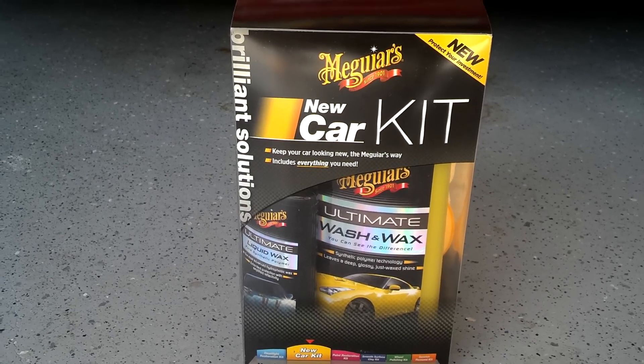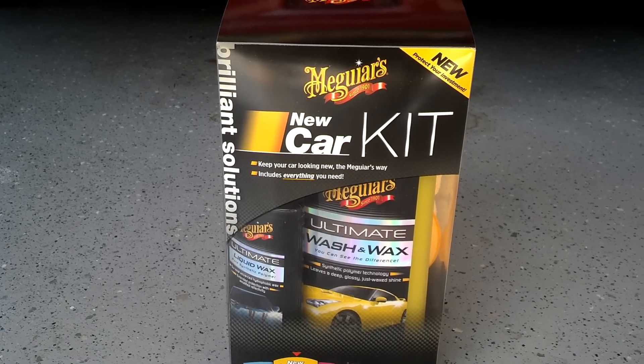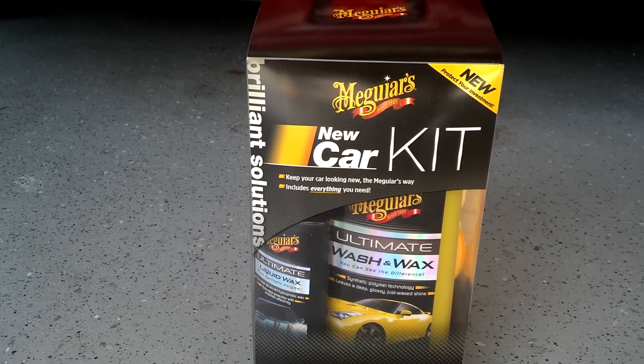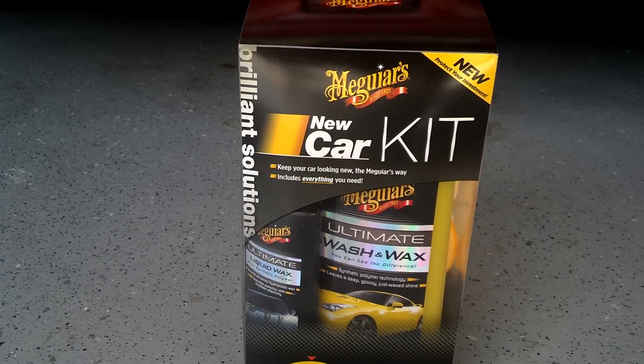Hey guys, what's going on today? I've got a new little kit for you here that you might want to check out. You can pick it up at Walmart or anywhere really. It's the Meguiar's new car kit. I think it's about $22 or $23 at Walmart.